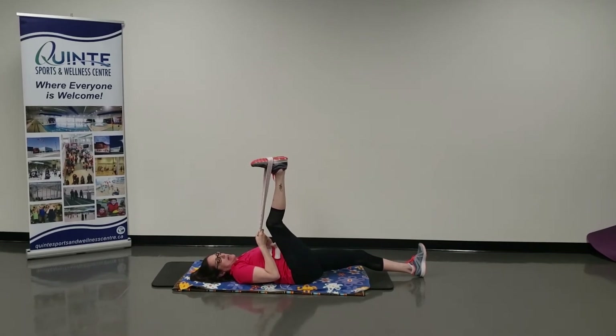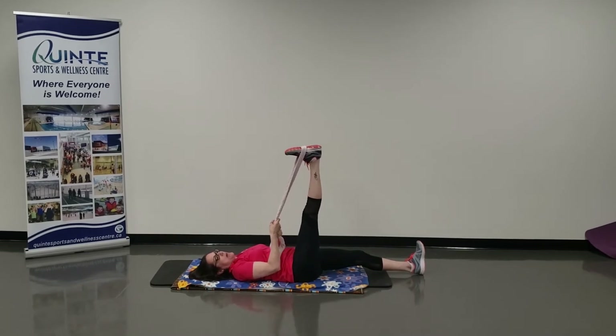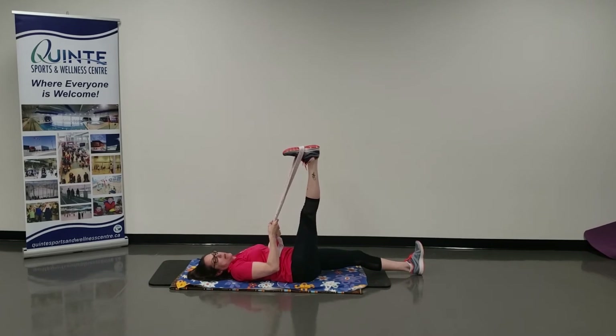Now if you can't get up here high enough with a straight leg and it's bent, I want you to back that leg up until it straightens and hold it there. If it starts to bend, back up and hold it there.